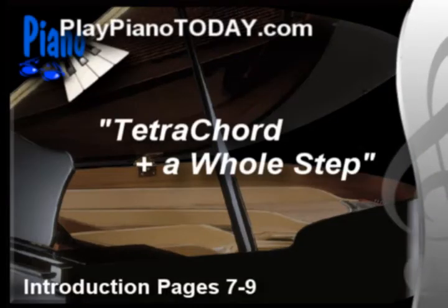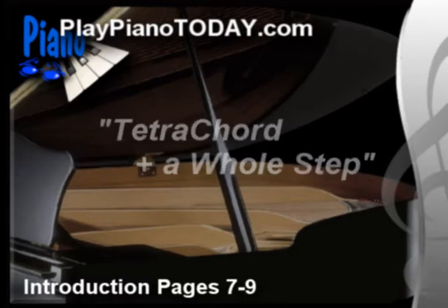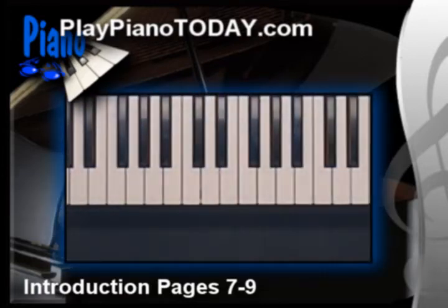This section has a wild title — it's called the Tetrachord Plus a Whole Step. The tetrachord is a scary-sounding word; sounds like a dinosaur that would come and eat your house. But the tetrachord is simply a sequence of 4 notes. Tetra means 4. So tetrachord plus a whole step on top would be 5 notes. We're going to use a pattern of 5 notes to build any chord.